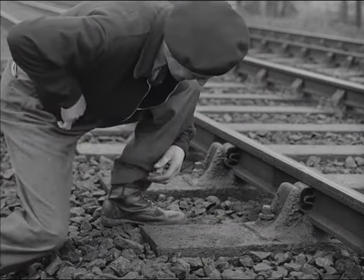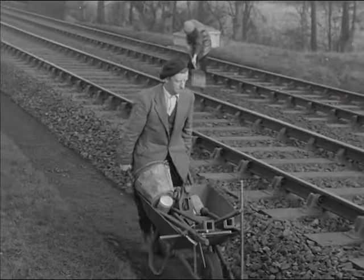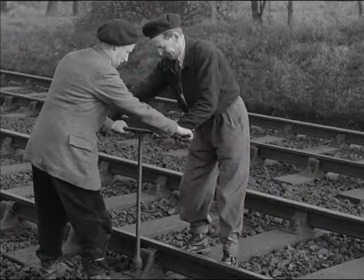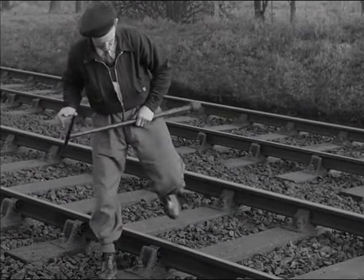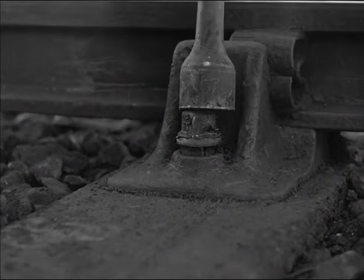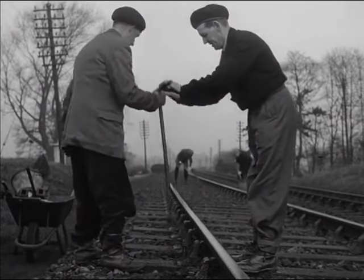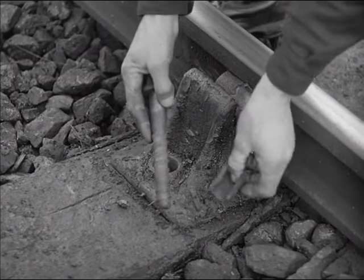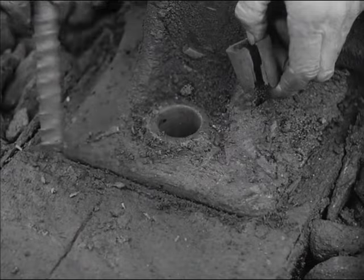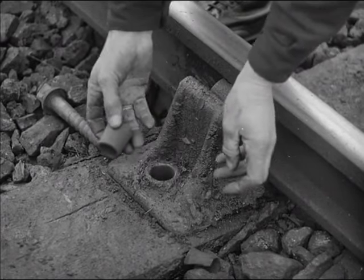Now for the chair fastening itself. A typical fault is the loose chair screw. The remedy is obvious. But remember, if all chair screws were always kept tight, then many faults would never occur. Here is a worn ferrule. To replace it, you need to remove the chair screw which fits inside it. Because the ferrule was worn, the chair became loose in its seating. You can see how its movement has indented the sleeper. Look how badly worn the old ferrule is compared with the new one.